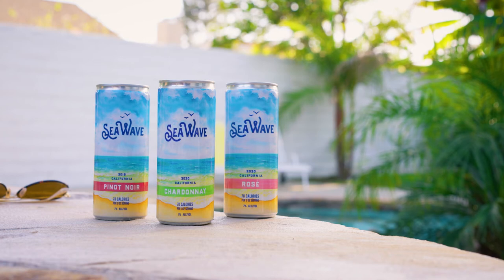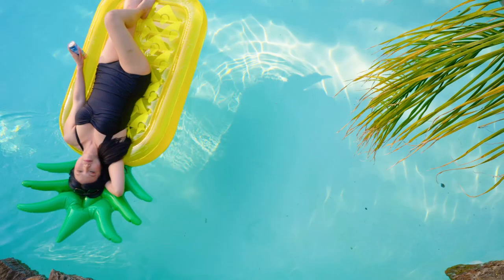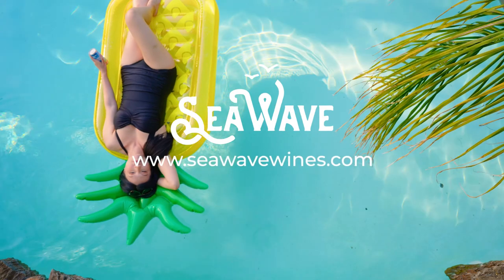Sea Wave. Better for you and the environment. Find a retailer near you at SeaWaveWines.com.